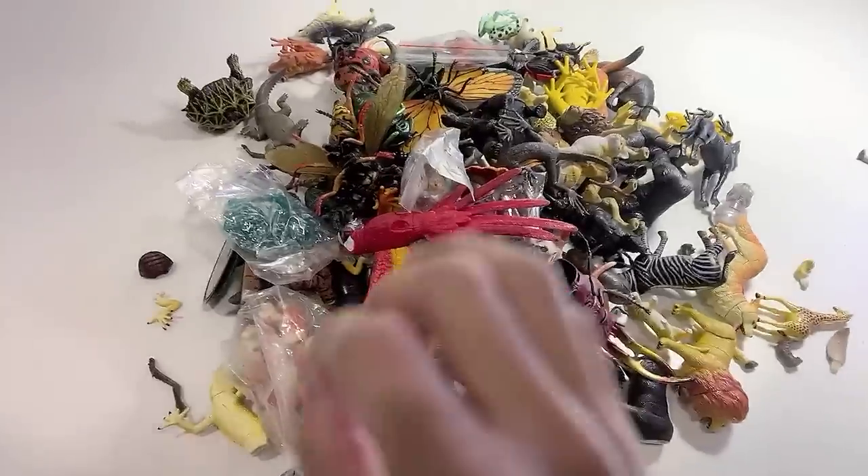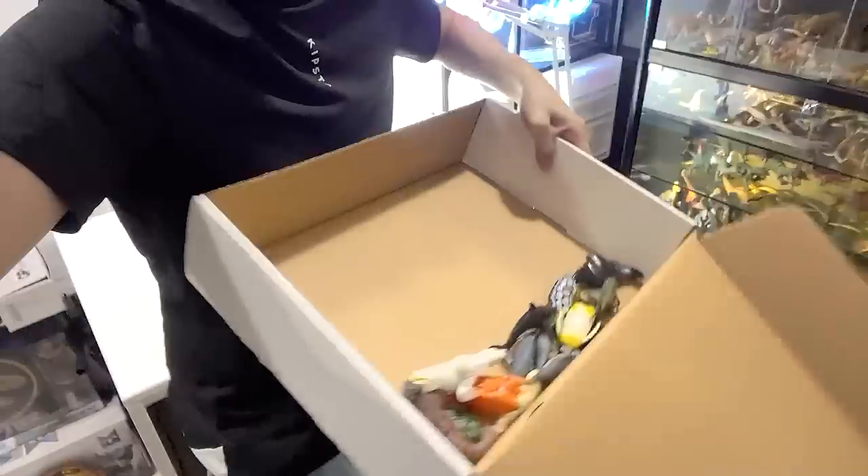Hey guys, welcome back to my studio. Today we will take a look at my entire collection of 3D puzzle animal figures — they are all right here on the table. We will clean them up, put aside any broken ones or ones with missing parts, and consolidate them all into this one box. I think that would be fantastic, so let's do this.